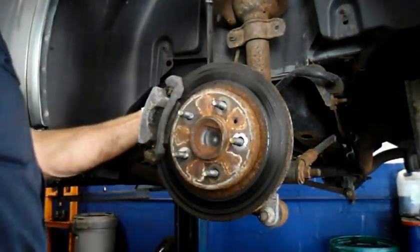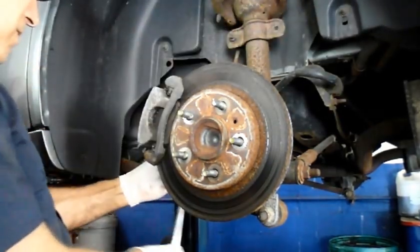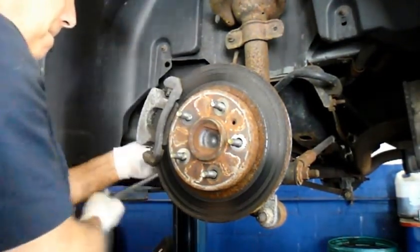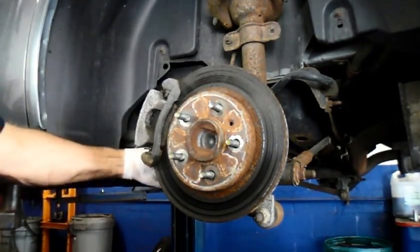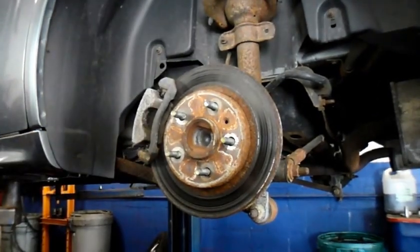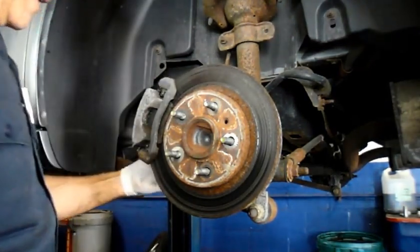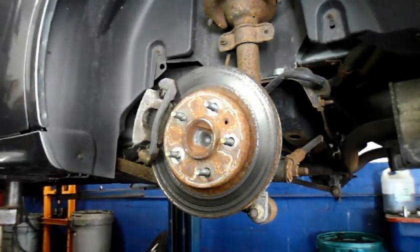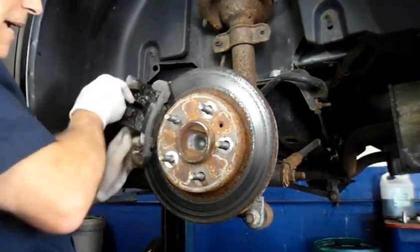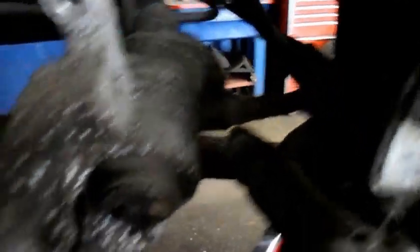First thing we're going to do is take out those two bolts in the back. Once you break them loose, you can usually just take them right out by hand — it's not really that difficult. Don't lose them because we're going to need them to put that caliper back on. It's a little bit tricky getting the caliper out because the cable right here for the parking brake — see that parking brake cable? — that may bind up a little bit. If it does, you can just maneuver it out of there.